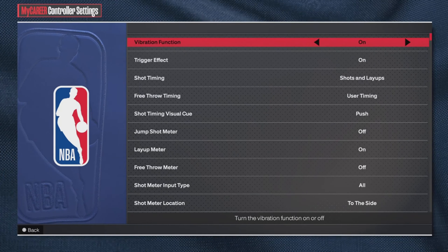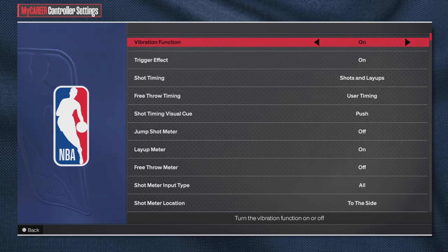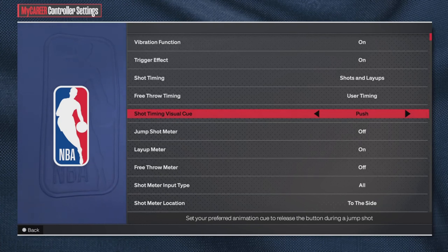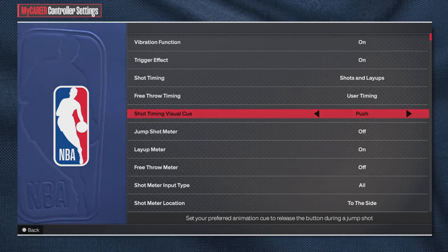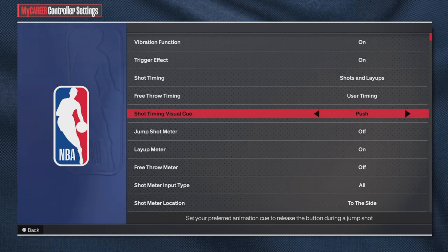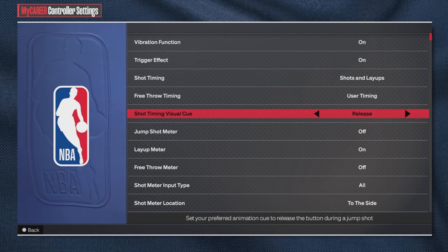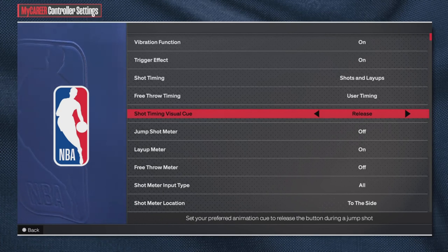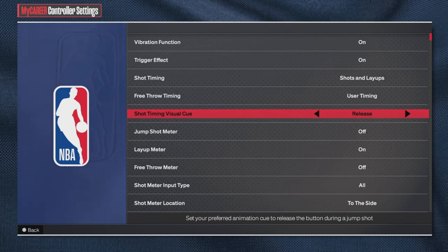The first very important thing I want you guys to do — and I'm gonna keep reminding you, not just current subscribers but anyone watching — make sure you guys turn off your shot meter. We're in Season 7 and shooting is way easier now. Shooting with your meter off is gonna make you a better shooter. Also, when it comes to visual cue, make sure you're using either 'push' or 'release' — those two are by far the best timing in the game.